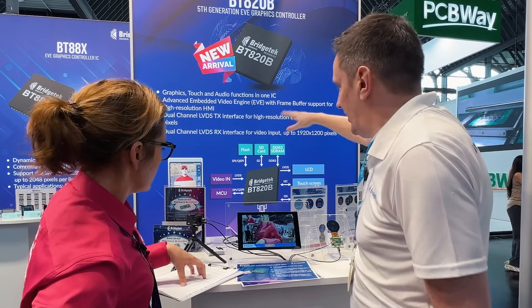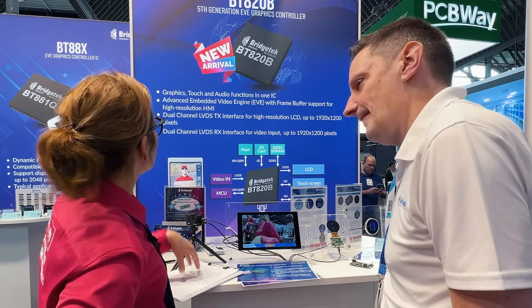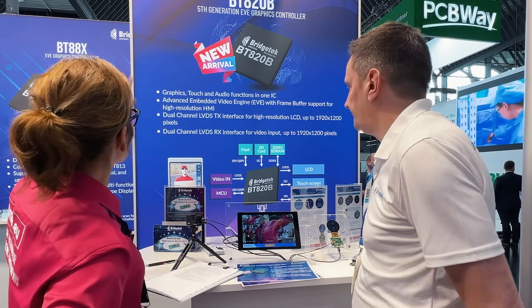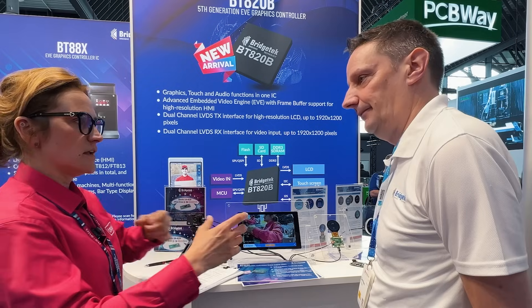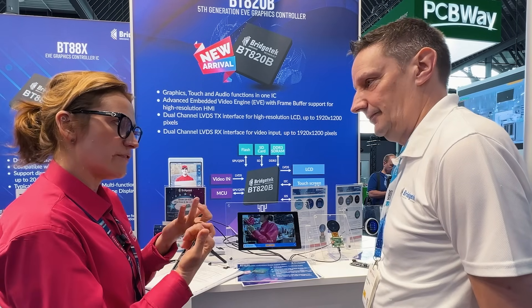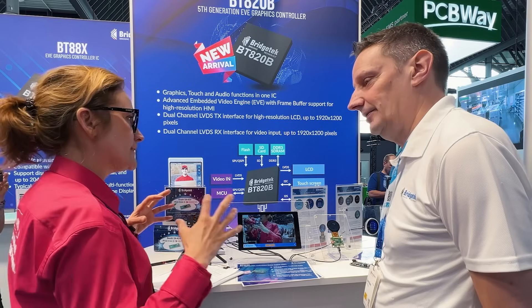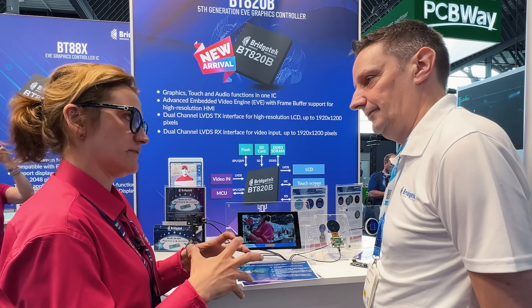Again, it uses SPI to talk from a microcontroller. But everything is on one chip because you've got graphics, touch and audio. So all the functions on one chip, which means it is using less energy, it's more reliable, you don't need peripherals for it. And for the client, it's much better to use the compact version.